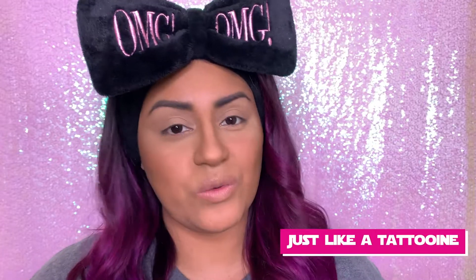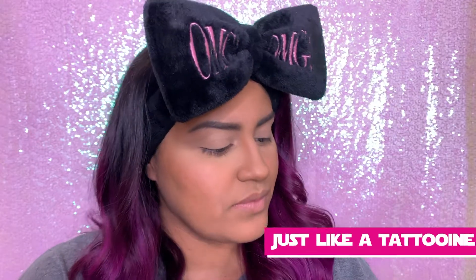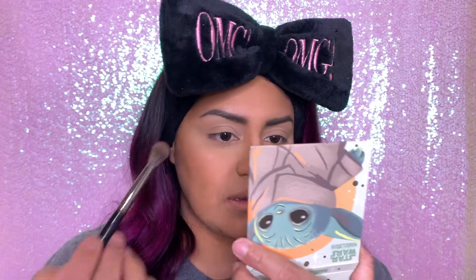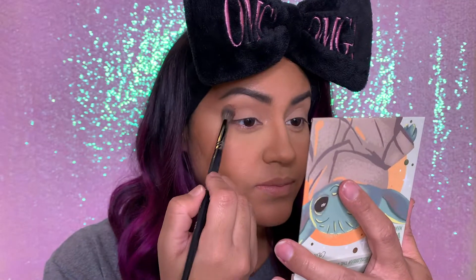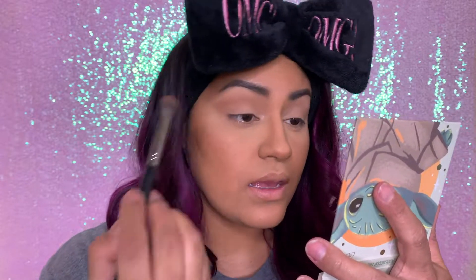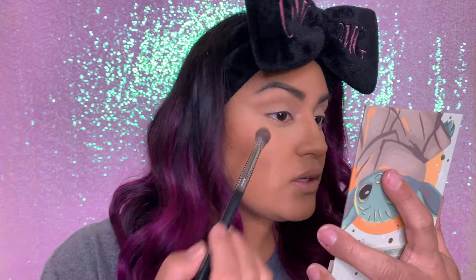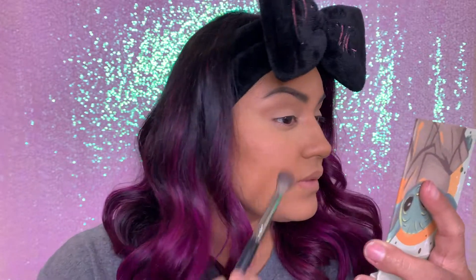We're gonna go ahead and use Tytoon — I hope I'm saying the word right — which is that color right over there. I'm gonna go ahead and apply that on my crease. This is the first time I've purchased a palette from Color Pop. So far it looks pretty pigmented and it's not giving me a lot of fallout, so that's good. I'm gonna go ahead and do my other eye.